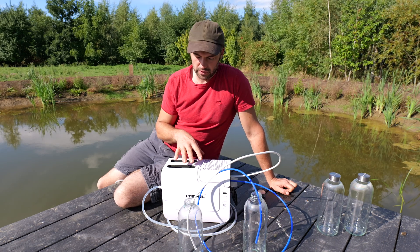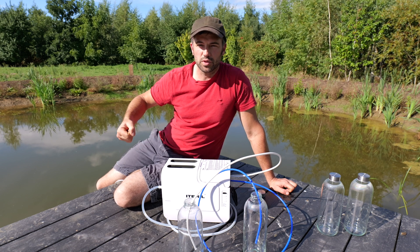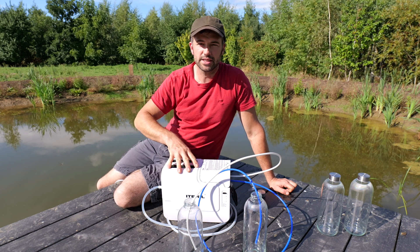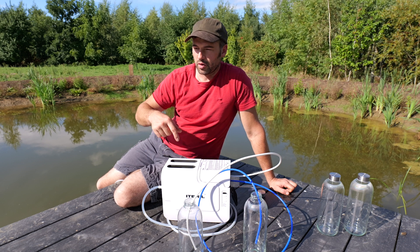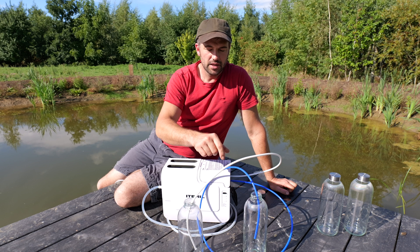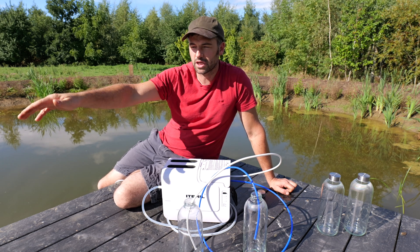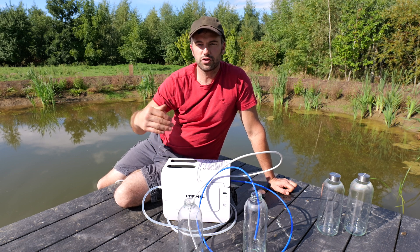How this would have helped us in Scotland is I could have gone down to our filthy stream, filled up with some filthy water, brought it back. You can even take this down and fill up directly. I'd probably bring it back, put it on a table, and I can pump the water for washing straight into the van, straight into the motorhome. And this one can just go for drinking water.